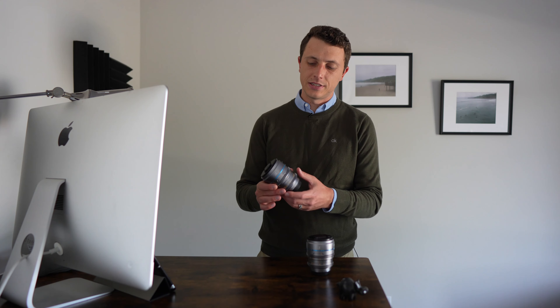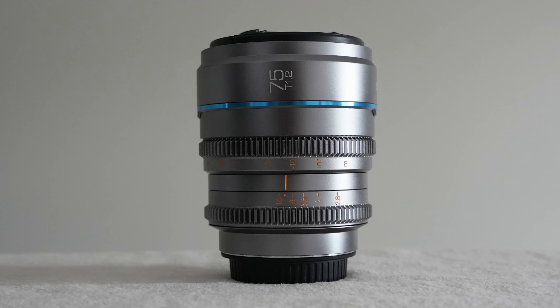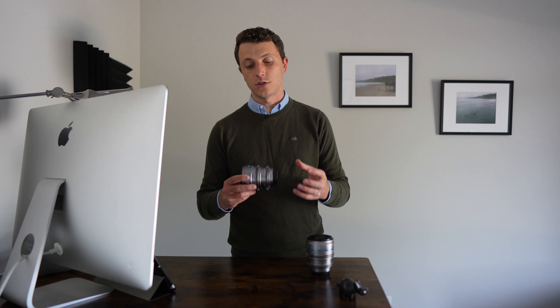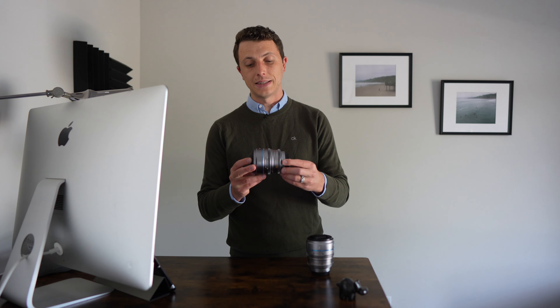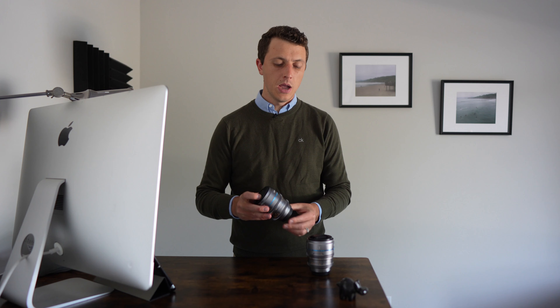Hey, welcome to Let the Light In. Today we've got the Siri T1.2 Nightwalker Cinematic Lens. Now these come in multiple different color formats. We've got the silver gray metallic version right here. If you like the look of that, that is available to you. But these also come in more of your standard black color coding as well.